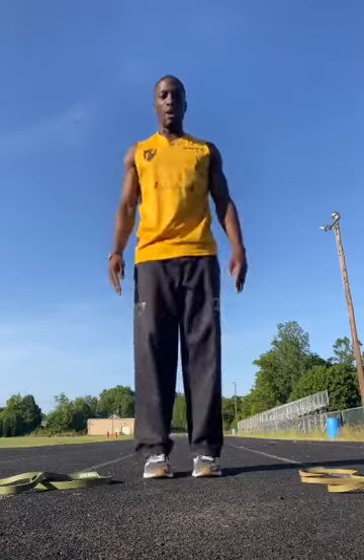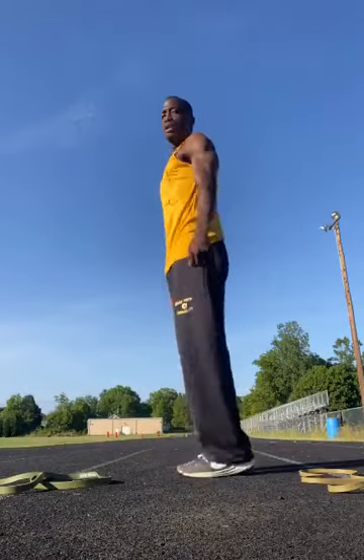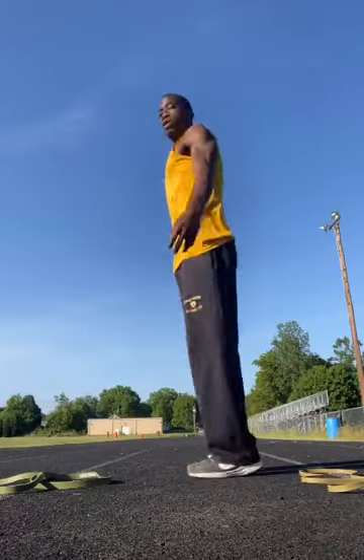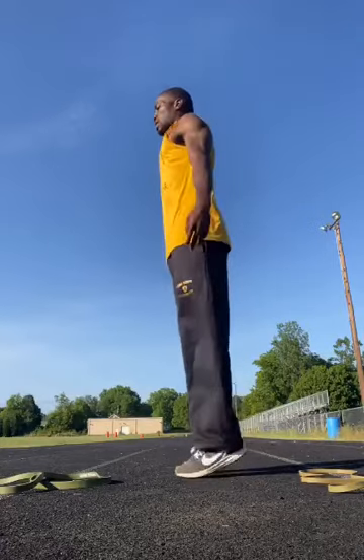Let's do some toe bounces — up on your tiptoes, just bouncing. Just let your body be loose, let your arms wiggle. By now you should be feeling it in your calf muscles. And time.